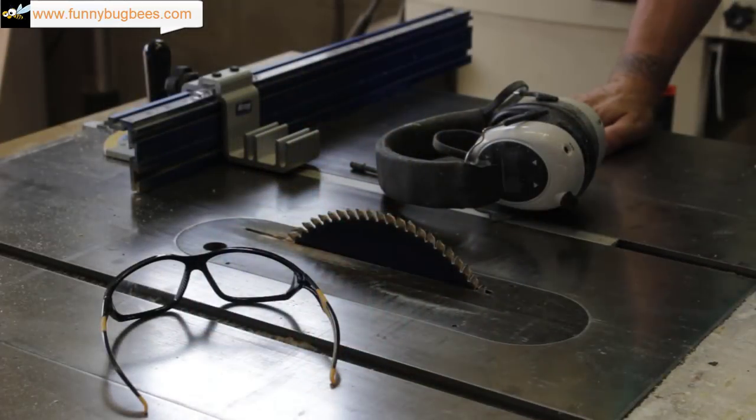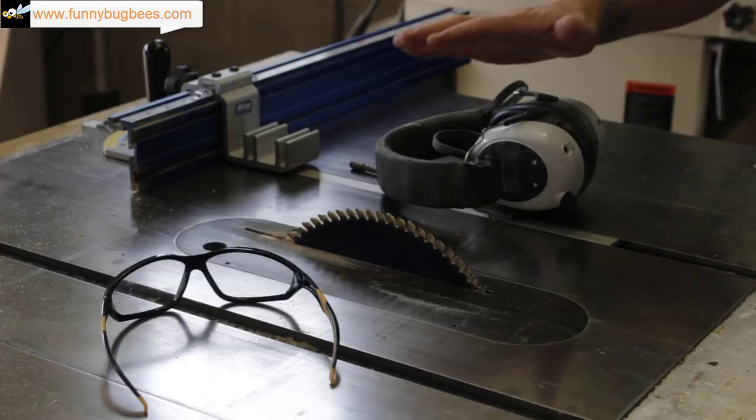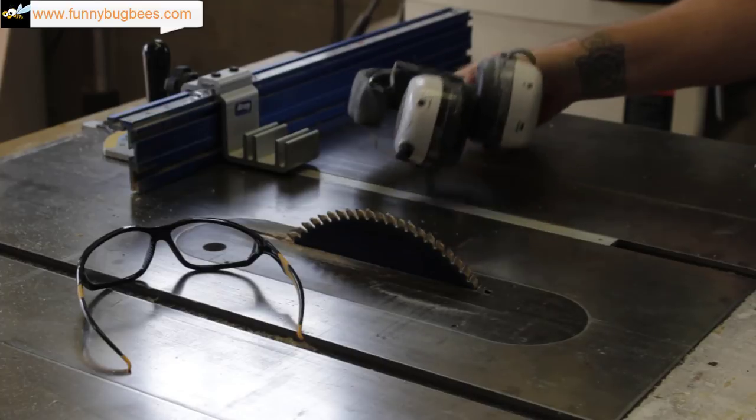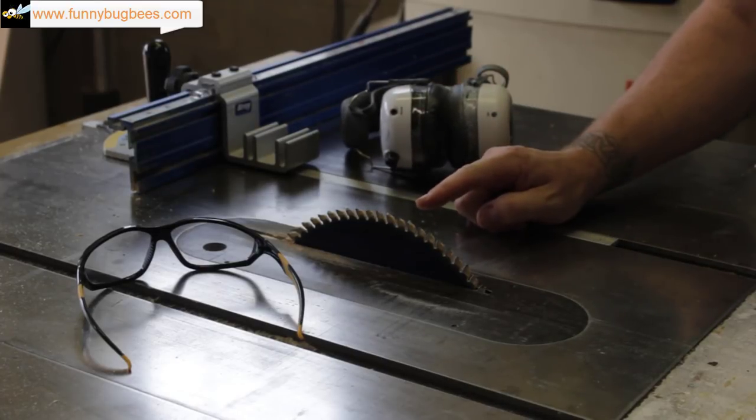We sell them in 5 frame, 8 frame, and 10 frame sizes. Let's go ahead and get started — and again, thanks for stopping by our channel. As always you are going to need safety glasses, hearing protection, and a table saw.